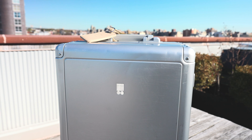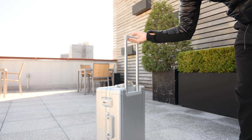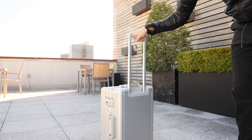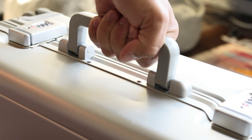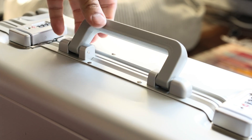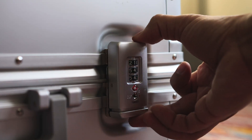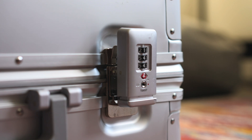The handle telescopes out into four different positions so you can find the most comfortable grip no matter your height. The handles are made of a polycarbonate material and gently glide down so that they don't flap around — a great touch. I like the locks a lot because they use a latch mechanism to close and they feel really secure.